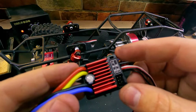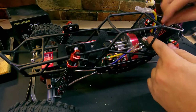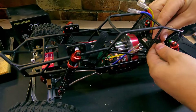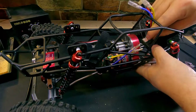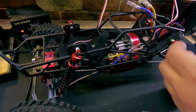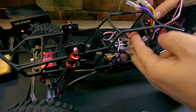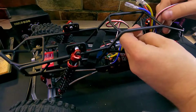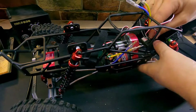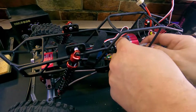The speed controller always plugs into channel number two on your receiver, and the white wire will typically face the longest side of the receiver. We'll pull our servo cable from the front of the vehicle — this will plug into channel number one.